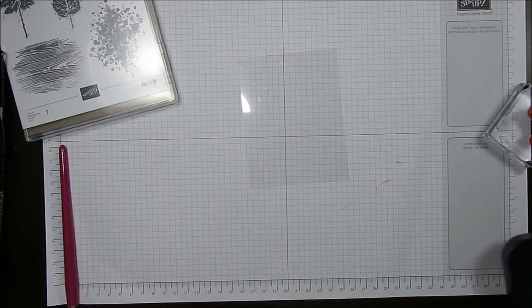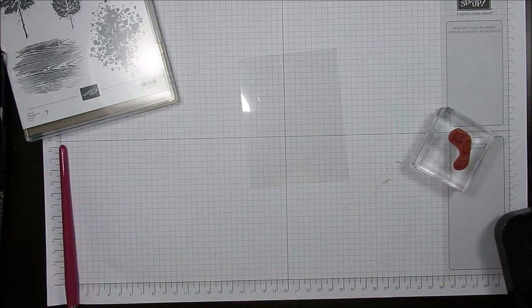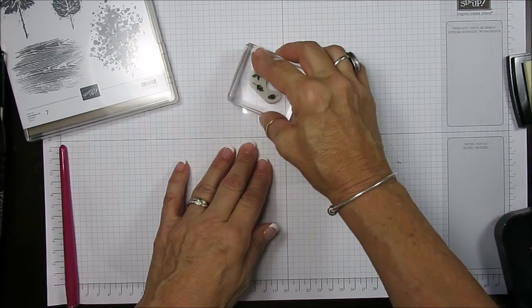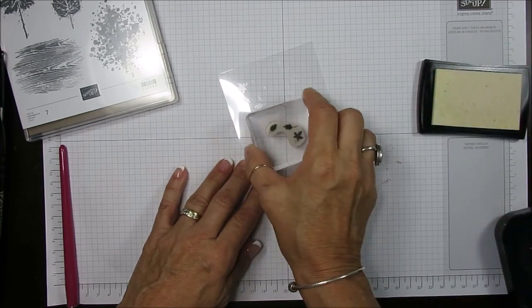Now we're going to use VersaMark and I like to stamp randomly. It doesn't matter where the branch is going to go — it's really fall. You don't have control where the wind is going to go. So I'm going to stamp this. The VersaMark is clear.